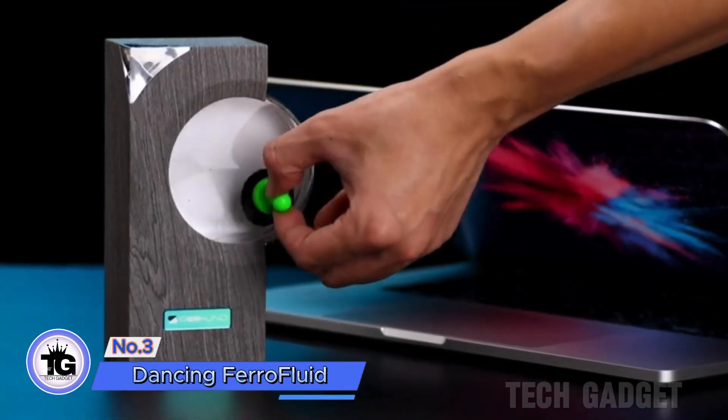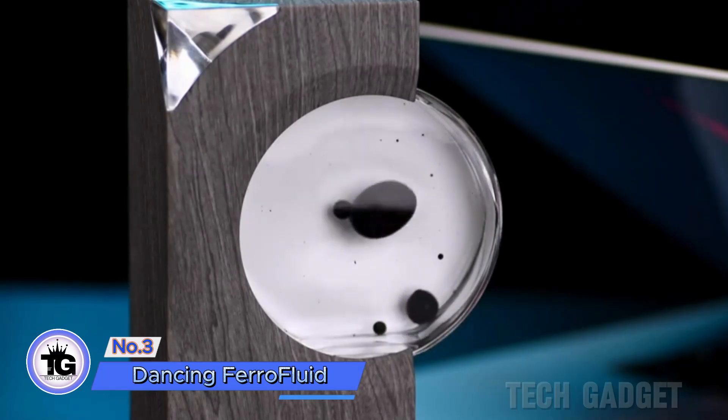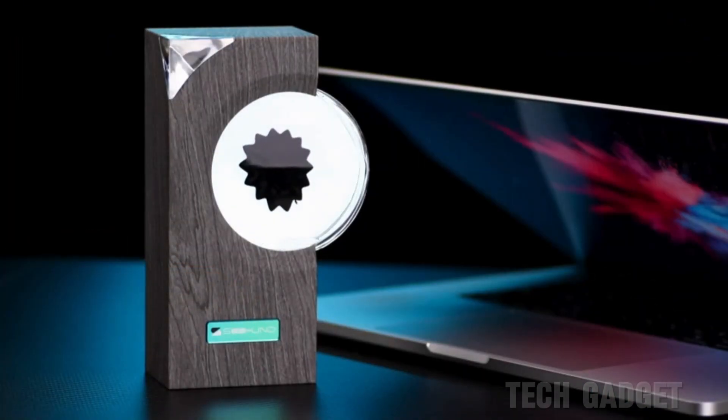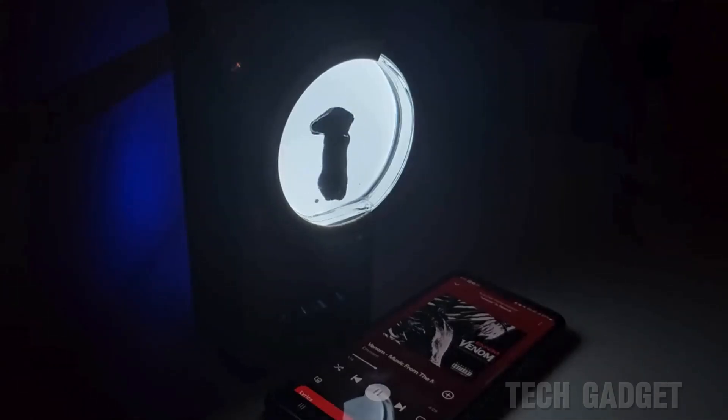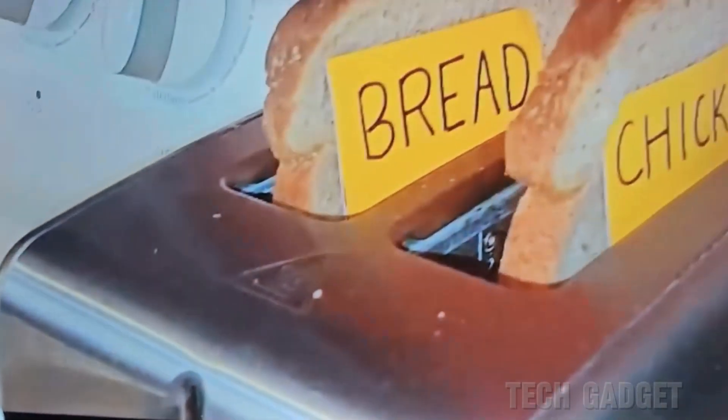This is a type of liquid called ferrofluid, also known as venom, that moves magnetically. When you activate a device, a microphone detects sound and causes the ferrofluid to move. You can also place it near a TV to see it react to the show's audio.